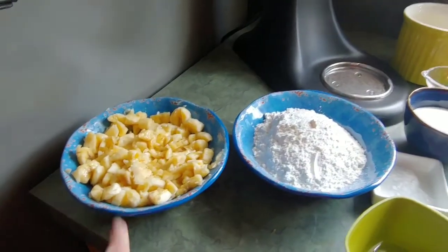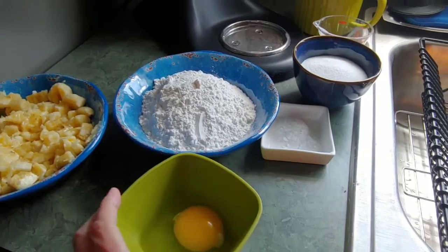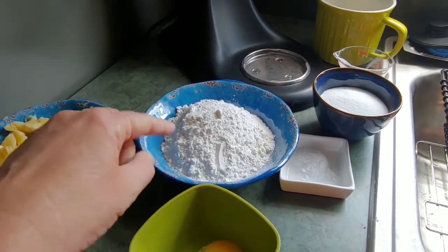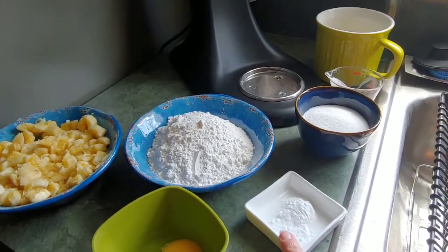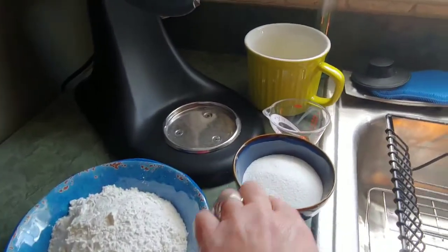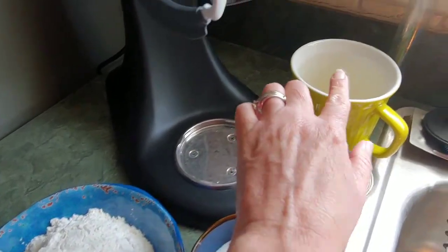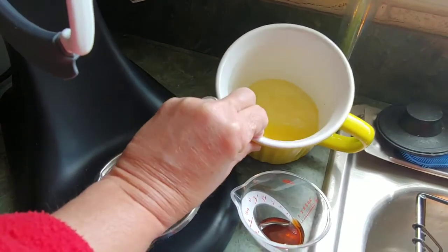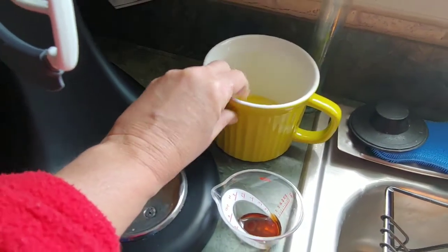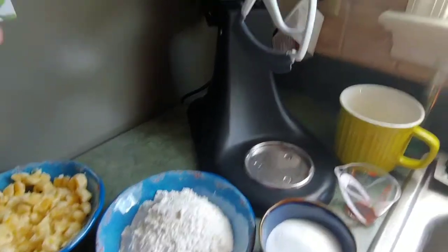We have our mashed bananas, one egg, one and a half cups of flour, one teaspoon of baking soda, three-fourths cup of sugar, one teaspoon of vanilla, one third cup of melted butter, and a pinch of salt mixed in with the flour.